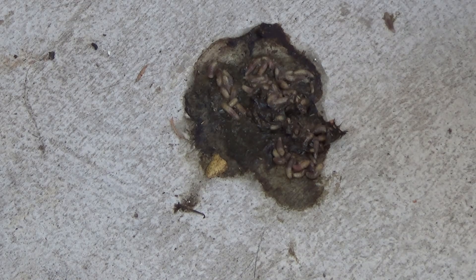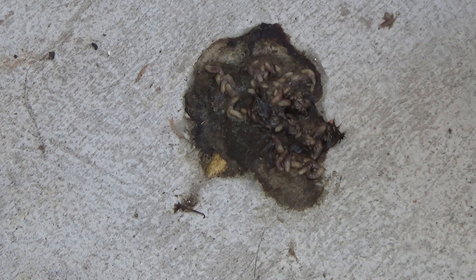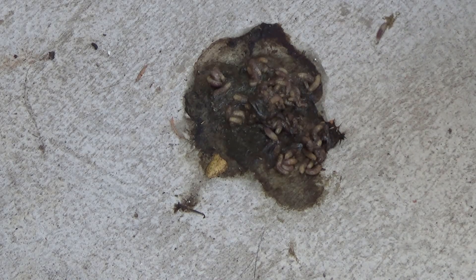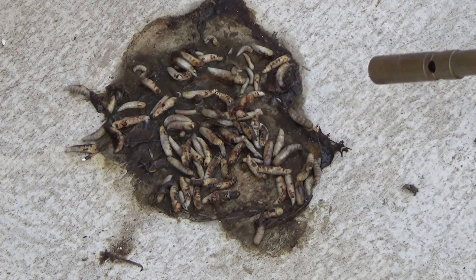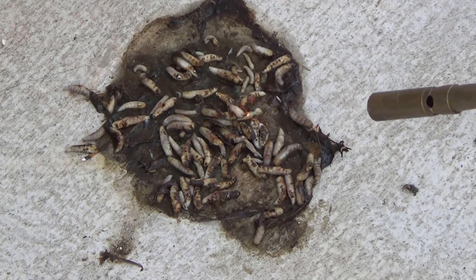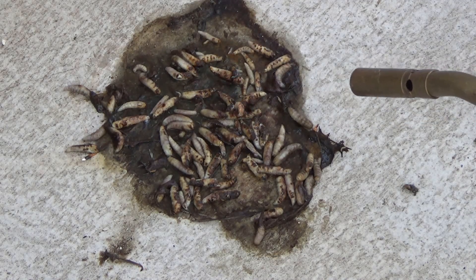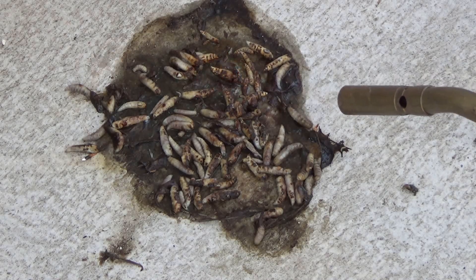Soon these are gonna grow wings and fly all over the place. You know, people say pigs can't fly — mice can't fly. What?! What is that? Something comes out of the maggot's body.